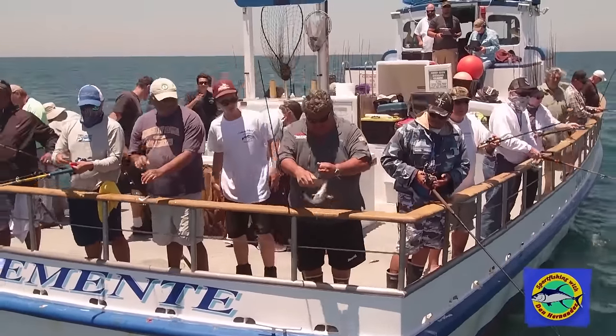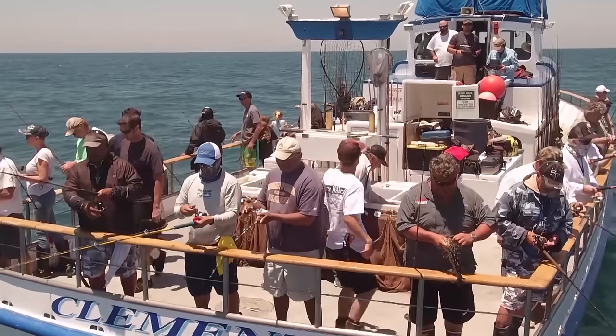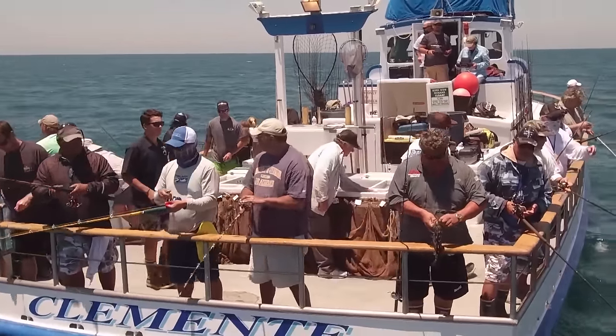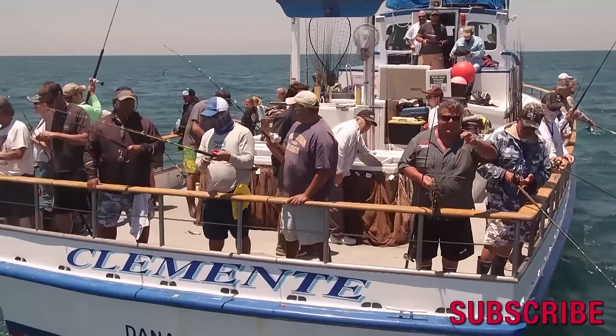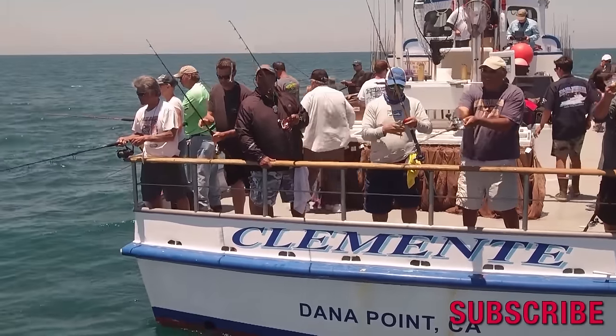This is just awesome fishing. This is what we're doing today here on the Clemente. Got that live sardine, using a Mustad hook, 20 pound test line. Beautiful calico bass.